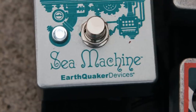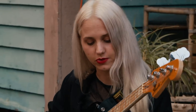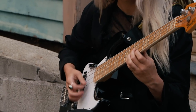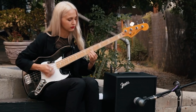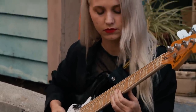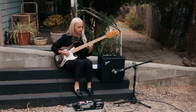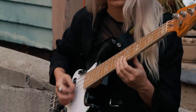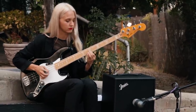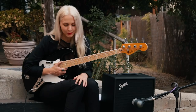Next up I have the Earthquaker Devices C Machine. This is really fun, especially if you're a Joy Division fan — you can get some really cool tones with this one. Lots of different options; not entirely sure what they all do, but whatever it is, it sounds great.